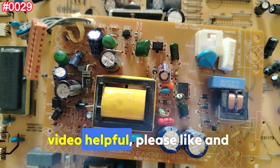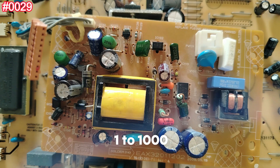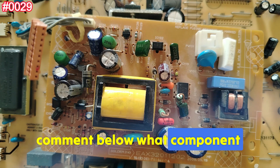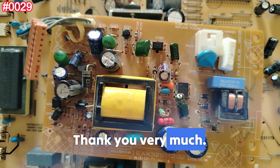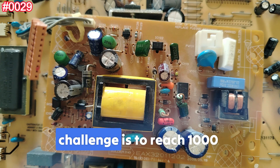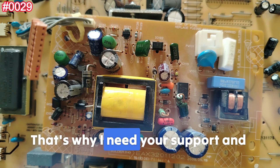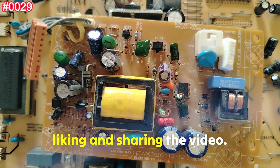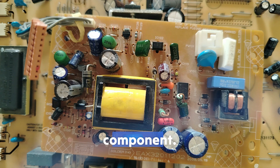If you found this video helpful, please like and subscribe to follow our journey of testing one to one thousand components. Comment below which component we should test next. Our challenge is to reach one thousand component tests — that's why I need your support. The best way to say thank you is by liking and sharing the video. Thank you very much, and see you with another component!